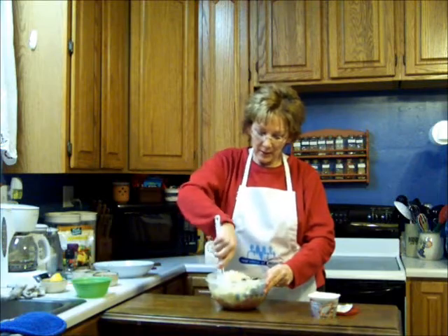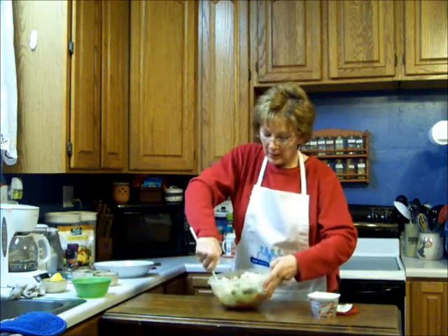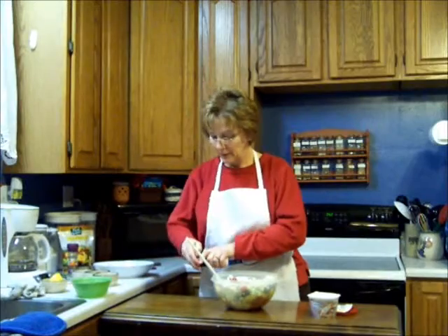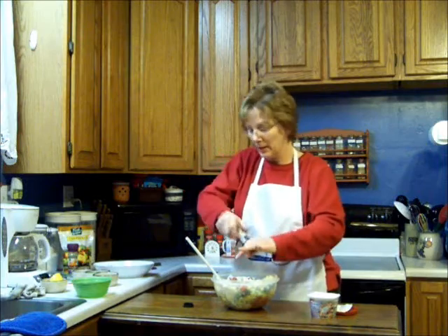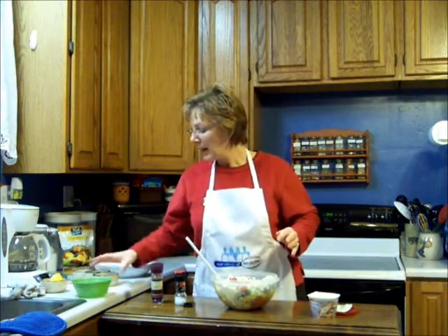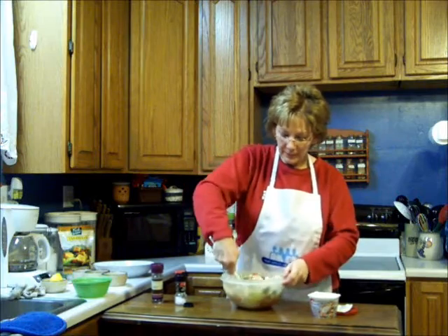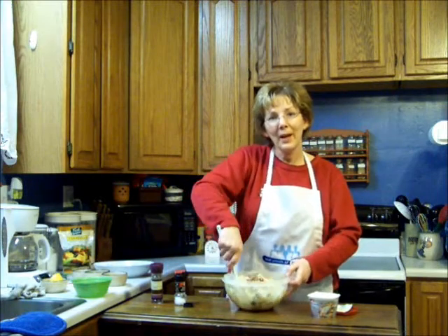I'm going to just kind of work it in here with all my ingredients. This stuff is so delicious, and I think really the only other thing I need to put in here is just a little bit of salt and pepper to taste, so put in as much as you like. A little bit of pepper, and I've got about a tablespoon of fresh lemon juice. I'm going to work it all in, get it all stirred up, and then plate it up into a pretty bowl.